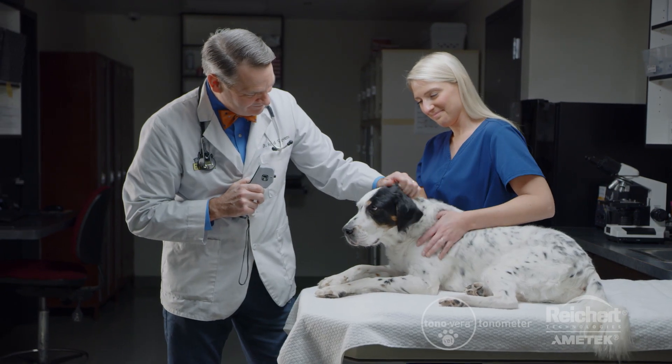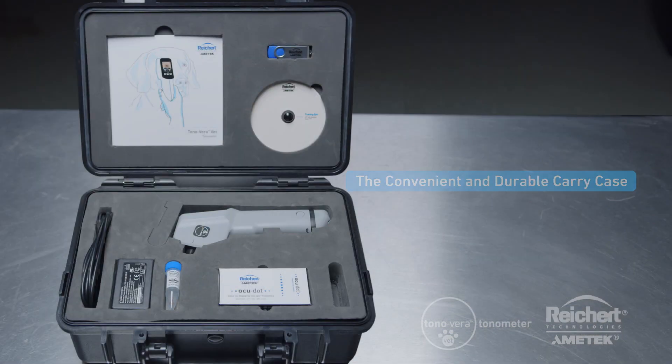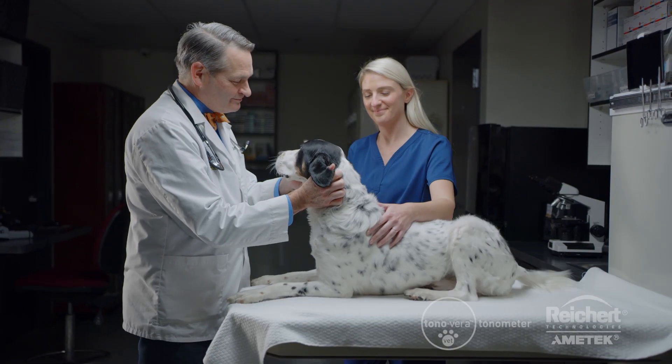Easily and safely store all the items you need for a mobile exam in the convenient, durable Tanavera Vet carry case. The carry case stores AccuDot tonometer probes, charging cords, training aid, and a USB containing the quick start guide and instructions for use.